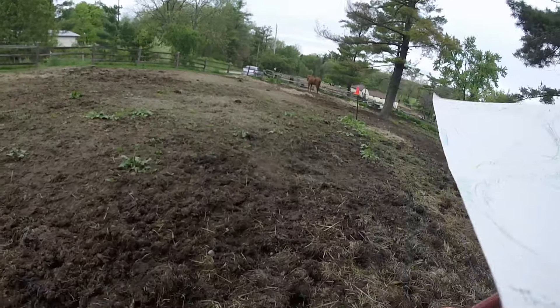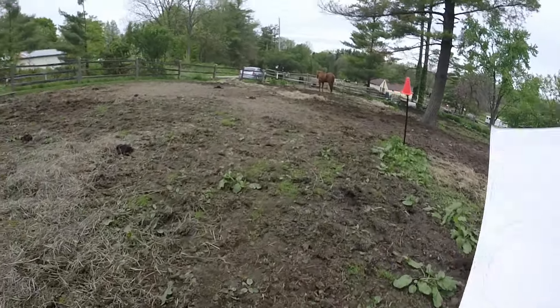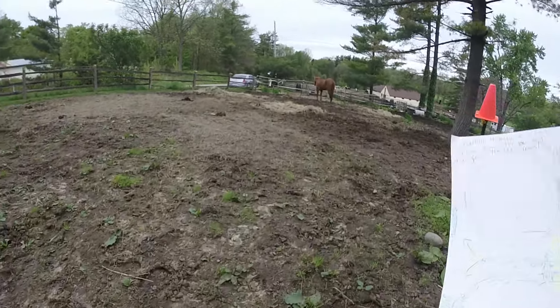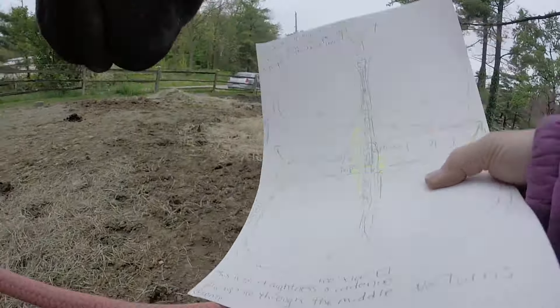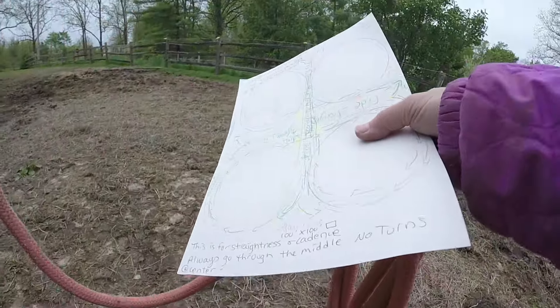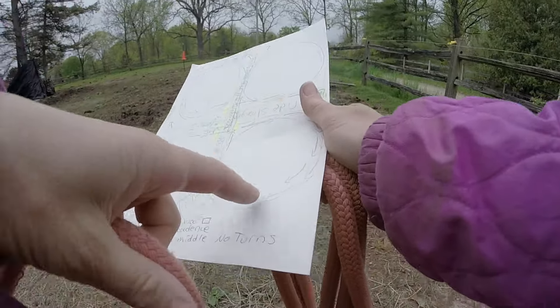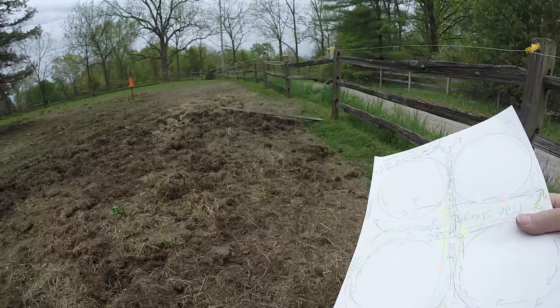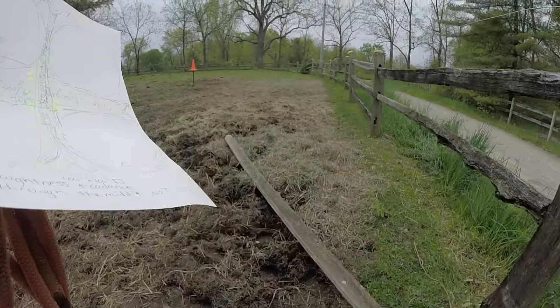We're going straight and then we're going to turn this way. We're doing this circle right here, going this way now. Oh my god, there are fences out! How did I not even just notice this?